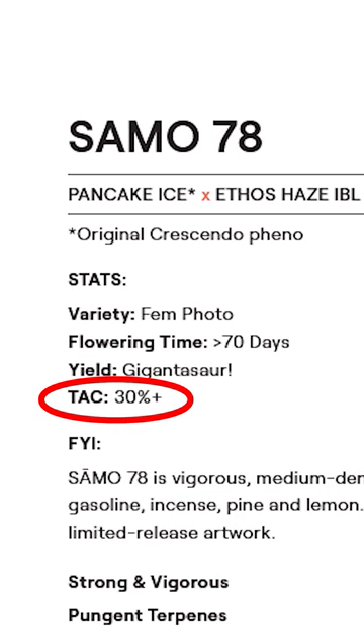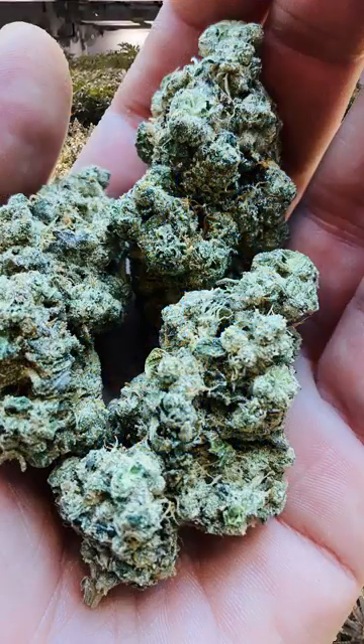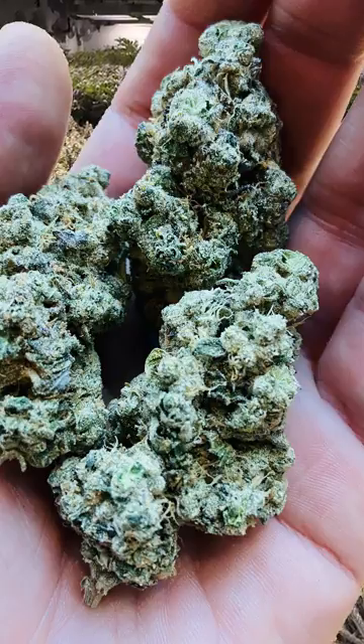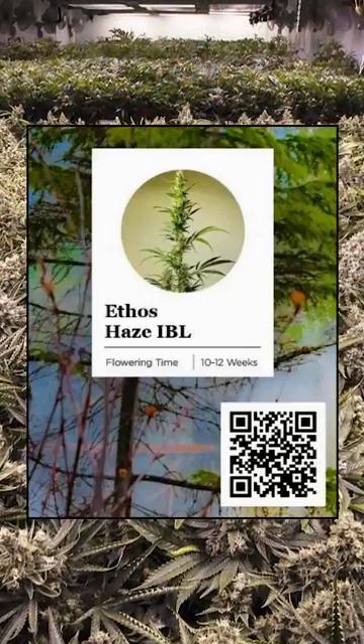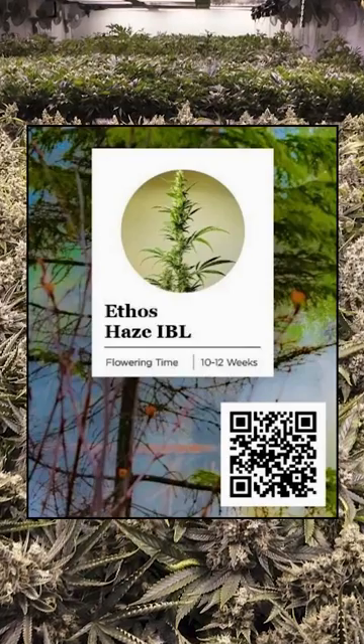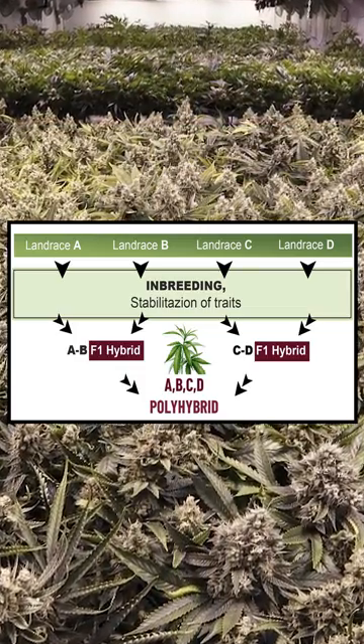The total active cannabinoids are over 30%, and for yield it doesn't even give grams per meter squared — it just says 'gigantosaur.' It's a cross between Pancake Ice, which was bred by Ethos for Seth Rogen's company Houseplant and boasts extremely high THC levels, and Ethos Hayes IBL. IBL stands for inbred line, also known as the holy grail of cannabis cultivation.